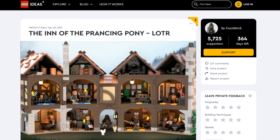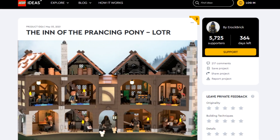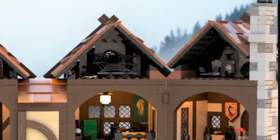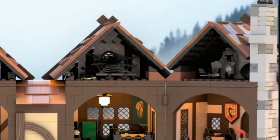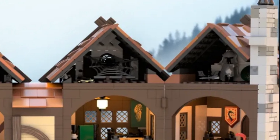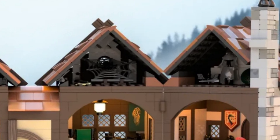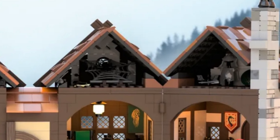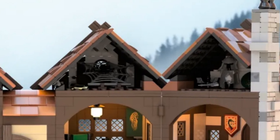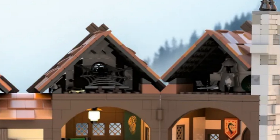If you haven't yet, go ahead and support this project on LEGO Ideas to let LEGO know we want Lord of the Rings to return as an official theme. In the attic there's a little section on the right with a spider web inside, and to the far right there's some orc armor and other accessories. A closer look at the chimney shows decorated bricks in dark bluish-gray as well as regular light bluish-gray pieces - a great design for the overall interior and exterior.